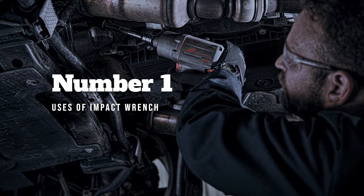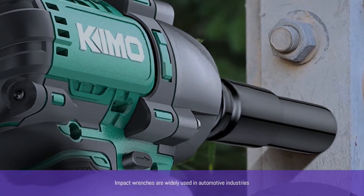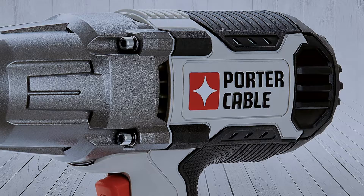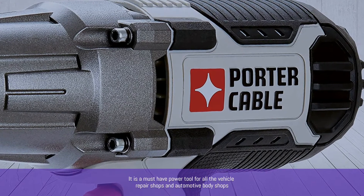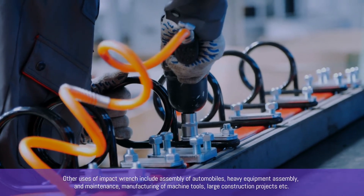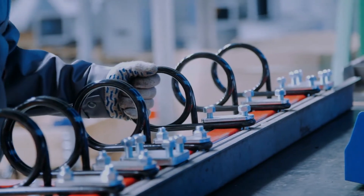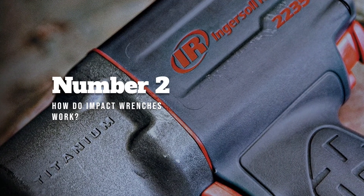Impact wrenches are widely used in automotive industries. The most common use is the removal of lug nuts when changing car tires, making it a must-have tool for vehicle repair and automotive body shops. Other uses include assembly of automobiles, heavy equipment assembly and maintenance, manufacturing of machine tools, and large construction projects.